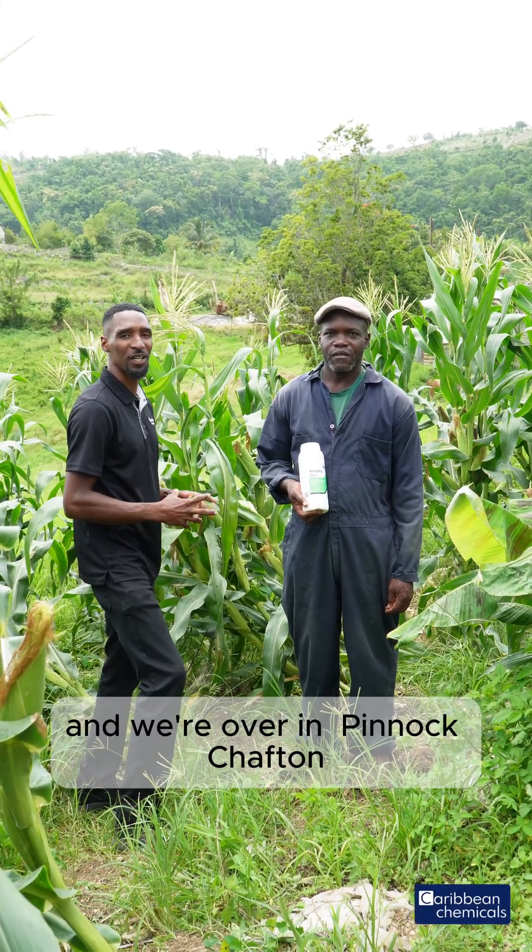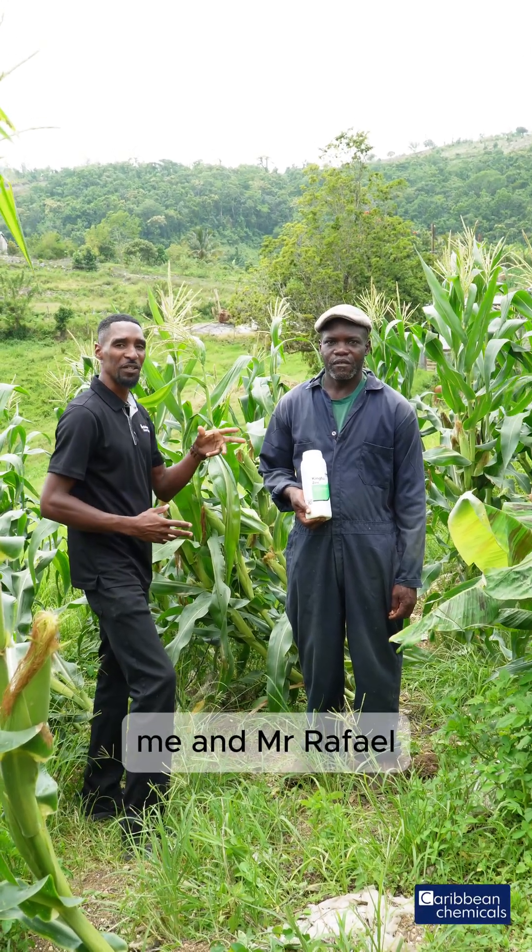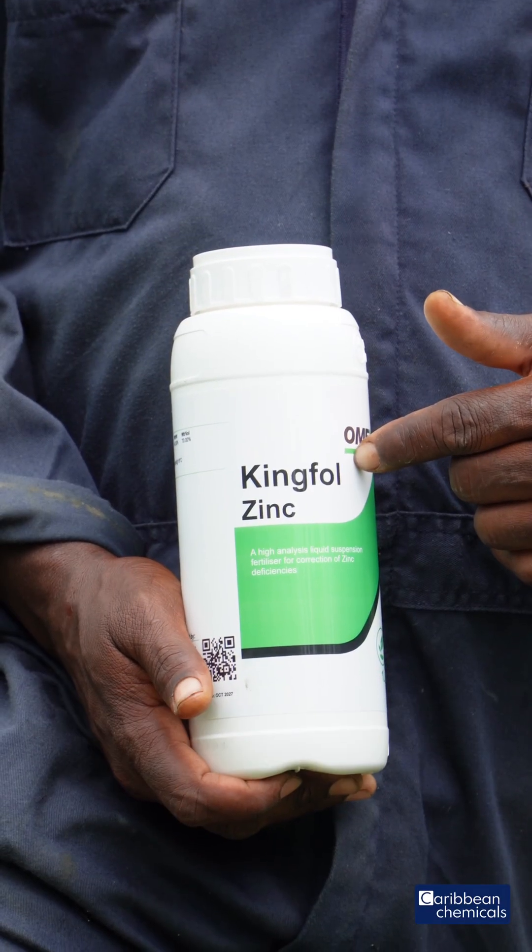Denver Green here from Caribbean Chemicals, and we're also in Pinoch Shaftan. Me and Mr. Raphael are going to feature Kingfold Zinc this afternoon.